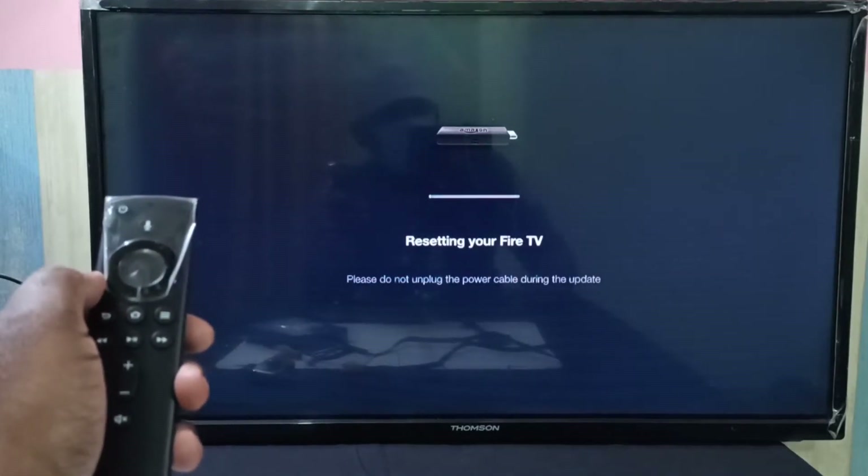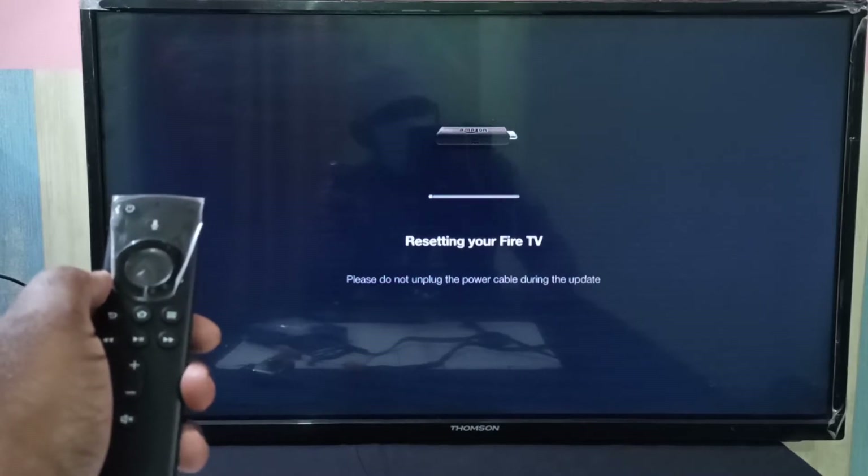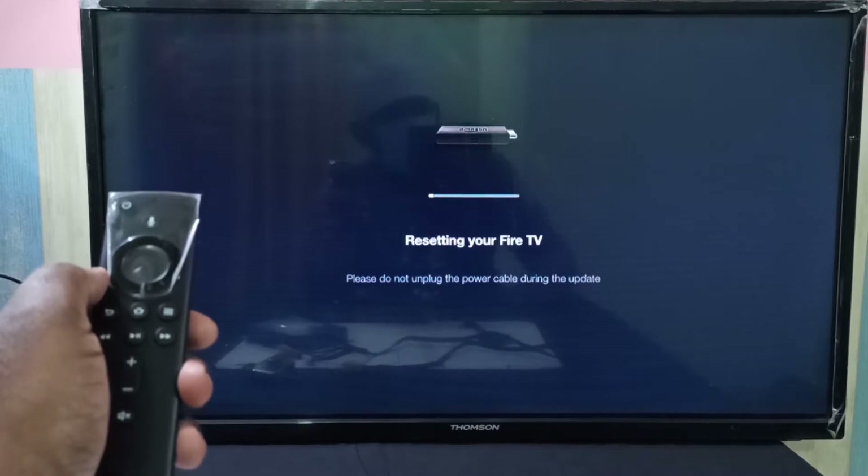Fire TV is now resetting. Please do not unplug the power cable during the update.